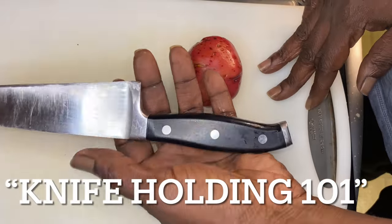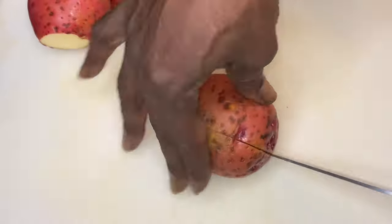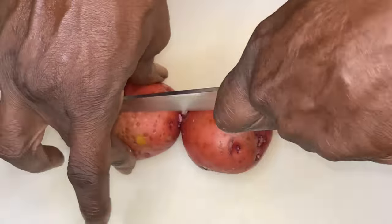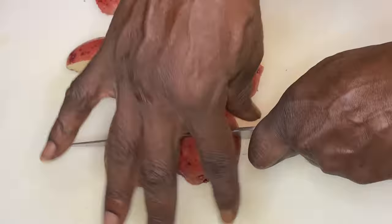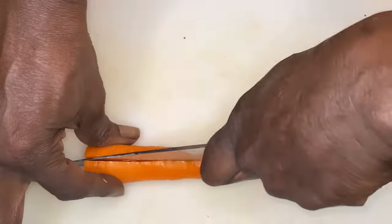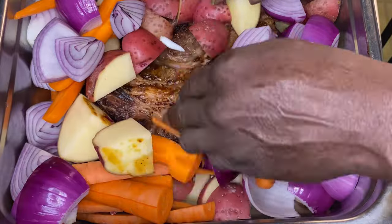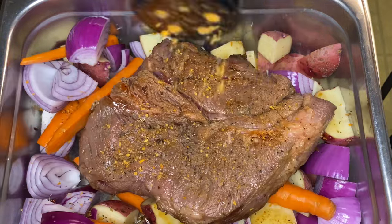Now knife one-on-one y'all — knife holding. When you hold a knife, make sure you hold it proper y'all. We're going to slice through these potatoes. We want them to be quartered, so we're going to go ahead and quarter up these potatoes like you would do on a standard pot roast. Now these carrots — people cut them different ways. I cut mine straight down the middle because I understand that carrots do shrink. And then I cut them in half. Then I put it all together and season up this pot roast.